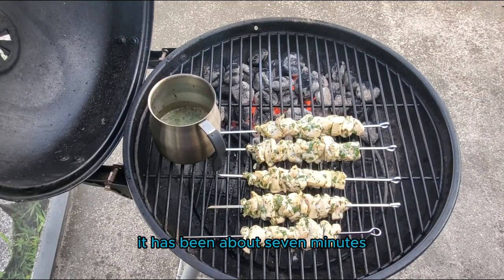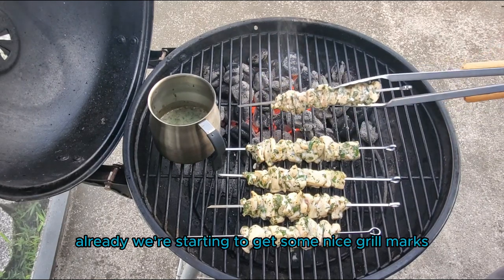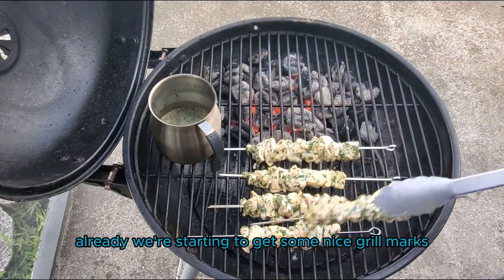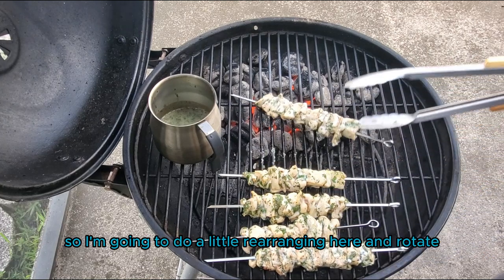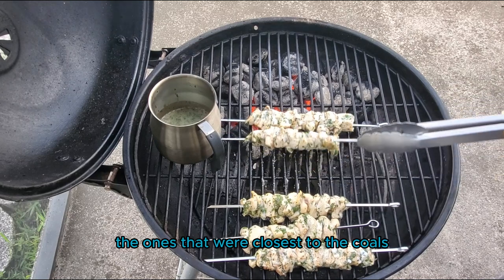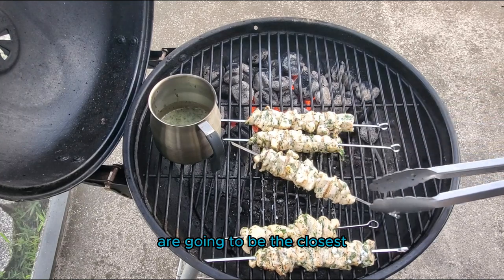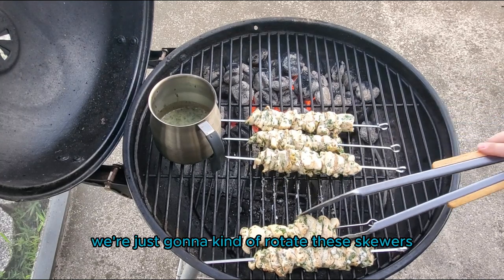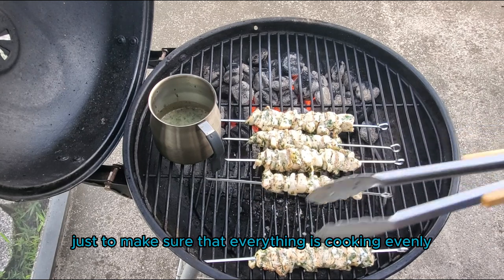It has been about seven minutes and I'm checking in on the progress of our skewers. Already we're starting to get some nice grill marks. The ones closer to the charcoals are cooking faster, so I'm going to do a little rearranging — rotating the ones that were closest to the coals to the farthest away, and the ones farthest away to the closest. We're just going to rotate these skewers every now and then to make sure that everything is cooking evenly.